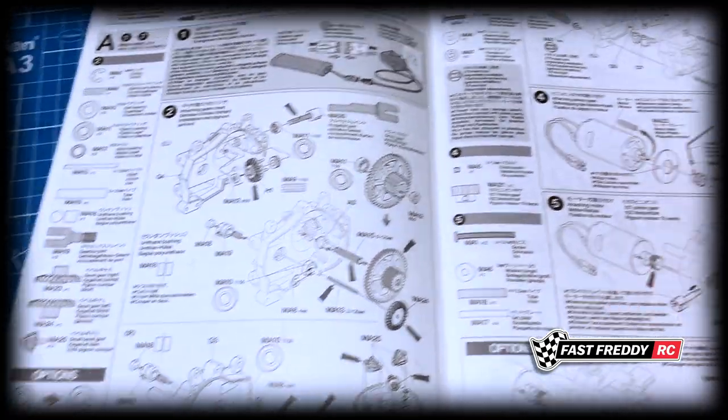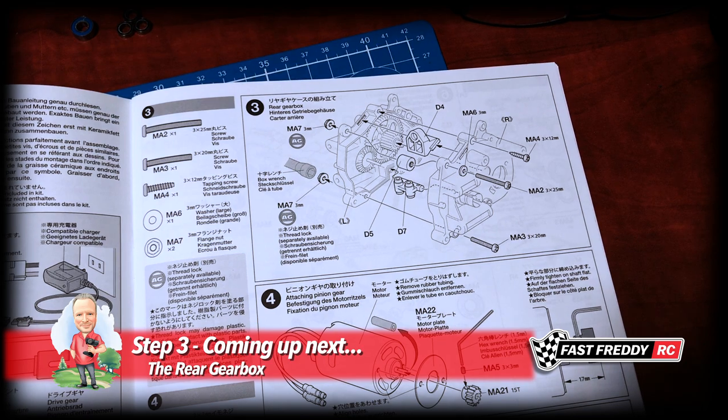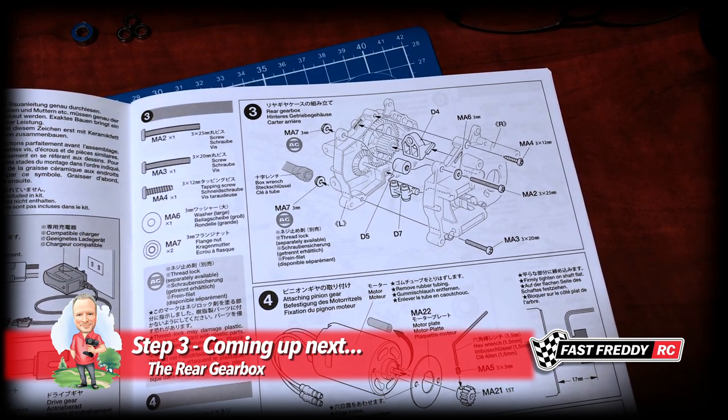We can now move on to step three and work on putting together the gearbox, but we've got a couple of pieces we have to put in there before we can do that.